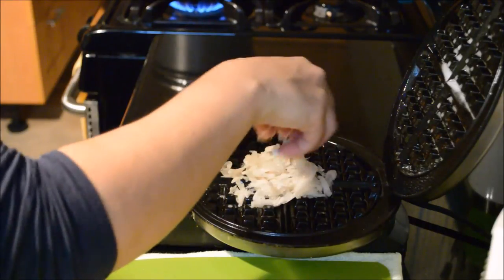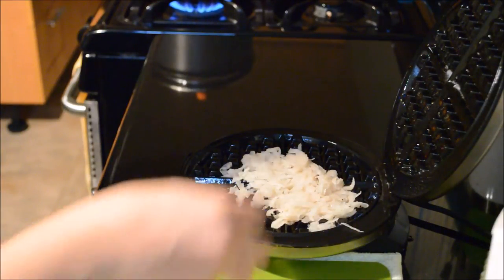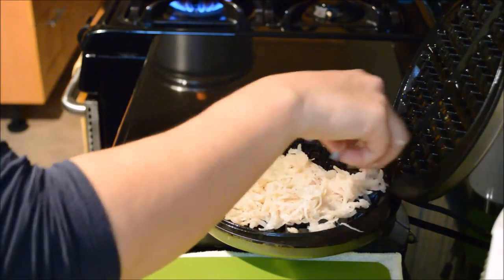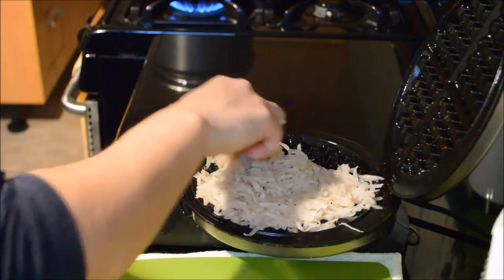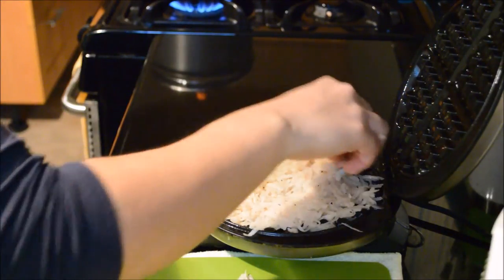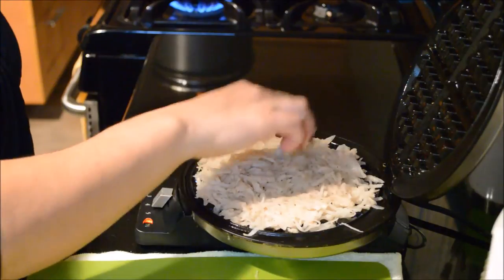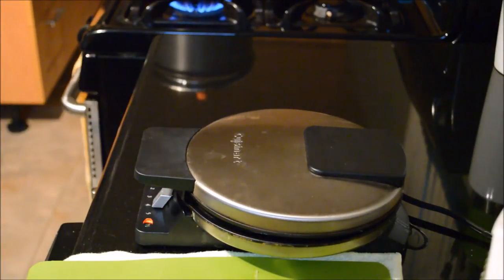We kind of spread it and cut it down maybe a little bit. Just be careful when you're doing it so you don't burn your hands. I'm gonna let it cook for five minutes and then I'll be right back and see what happens.